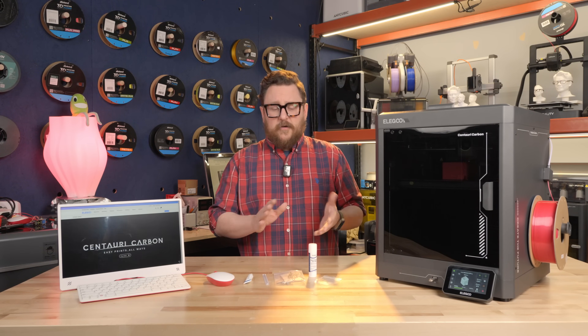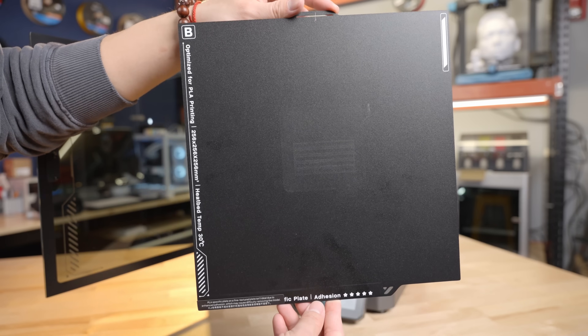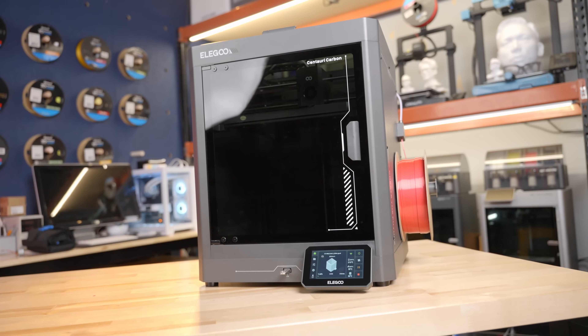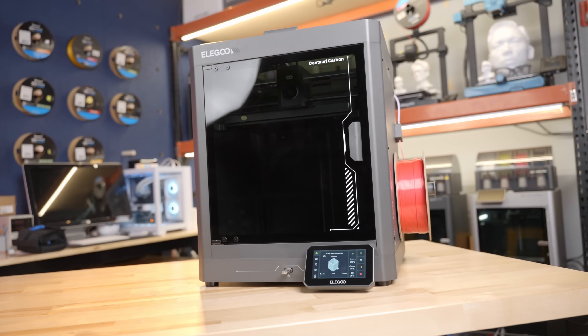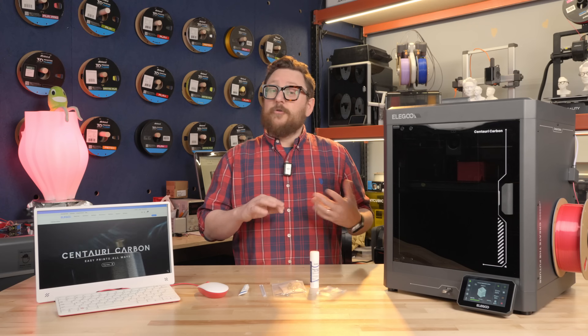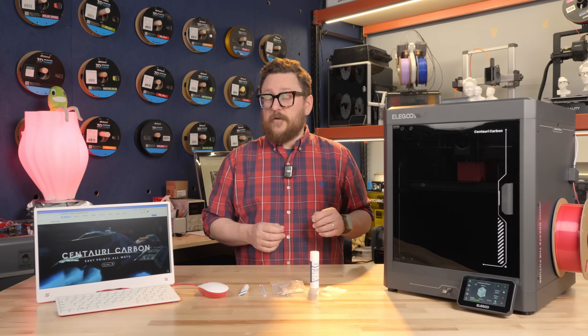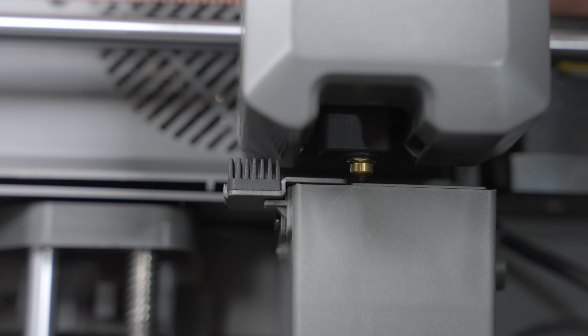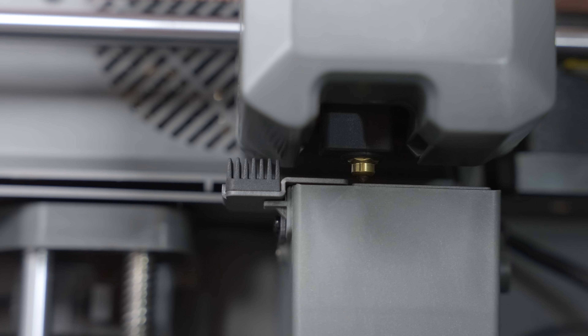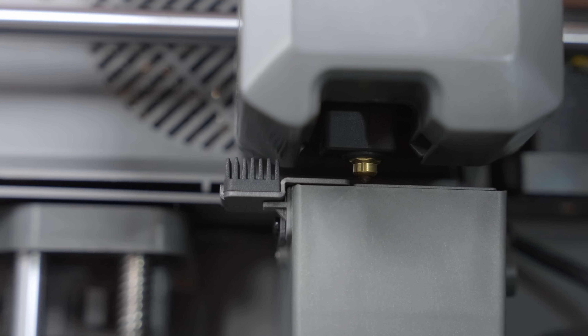The first layer comes out very smooth, somewhere in between a traditional PEI sheet and glass — really cool. There are a lot of other features to talk about as well, including auto-cutting filament, which leads me to believe that somewhere in the future there might be a multi-material machine for this printer. It also has a nice wiper at the back of the plate so it can clean off the nozzle in between prints.